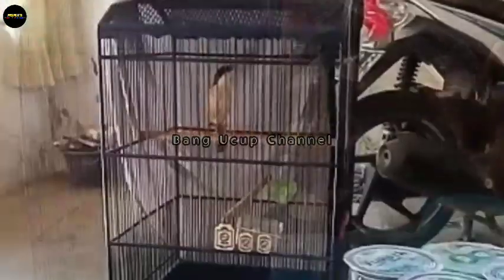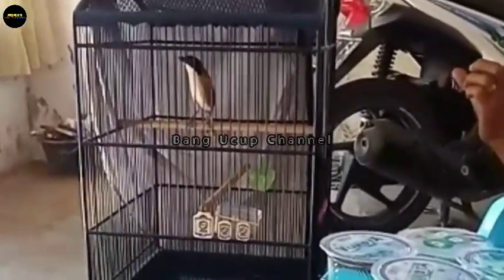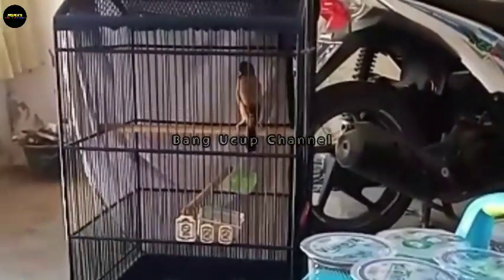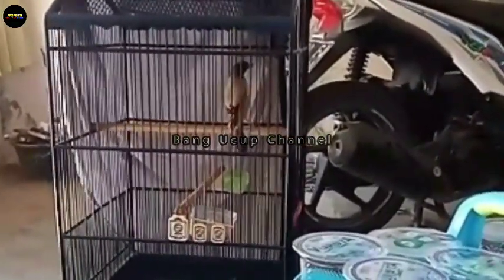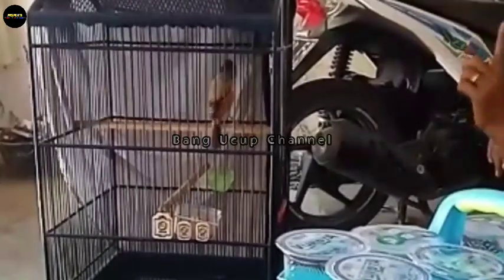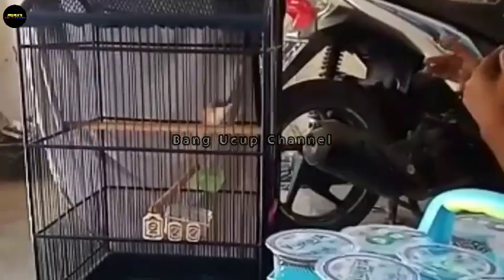Namun ketika burung cendet ini memiliki fisik yang tidak kuat atau fisik lemah, maka kebanyakan terkadang sesi 1 burung on fire atau juara. Kemudian sesi 2, sesi 3 tampilannya sudah lemes atau kurang maksimal, tidak on fire.